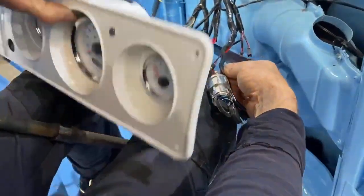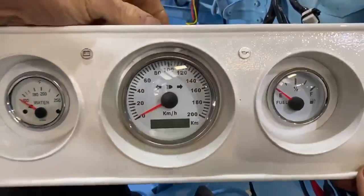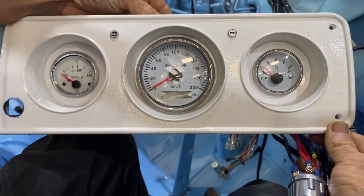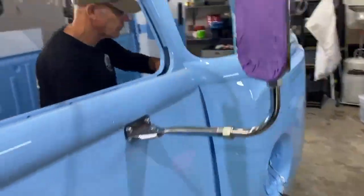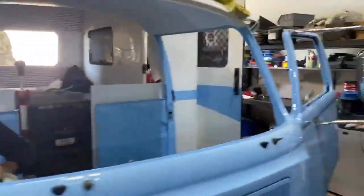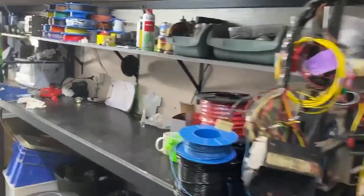If we have a look at the dash, Steve just received the cluster — the battery light at the top, GPS speedo, new fuel gauge, and new temp gauge. That whole harness has been made in-house over here in the electrical section.